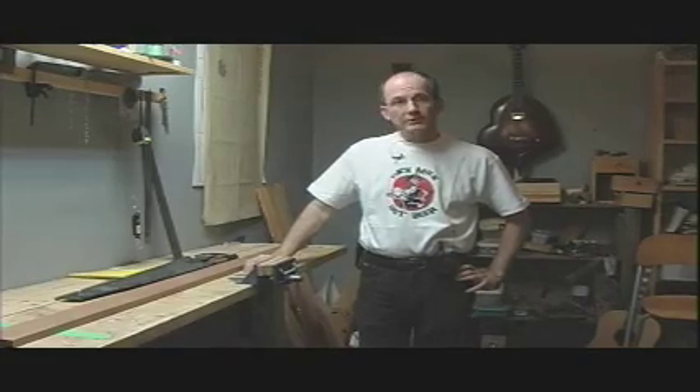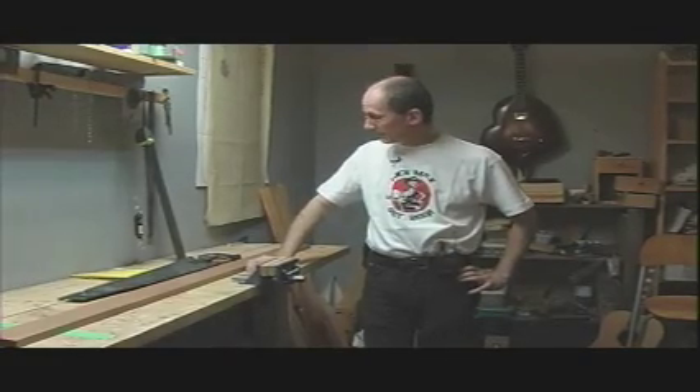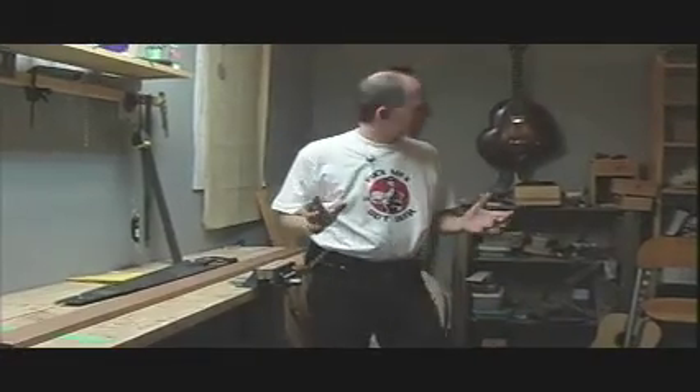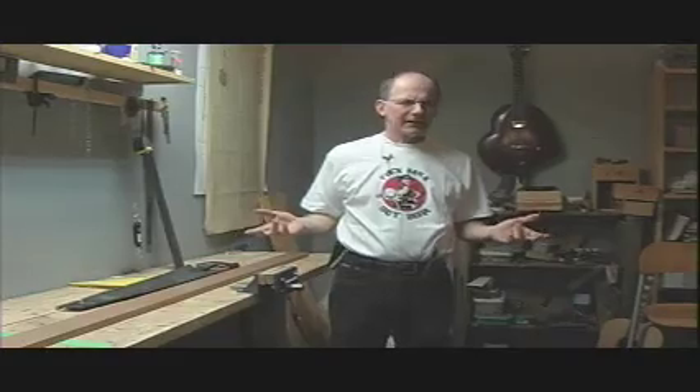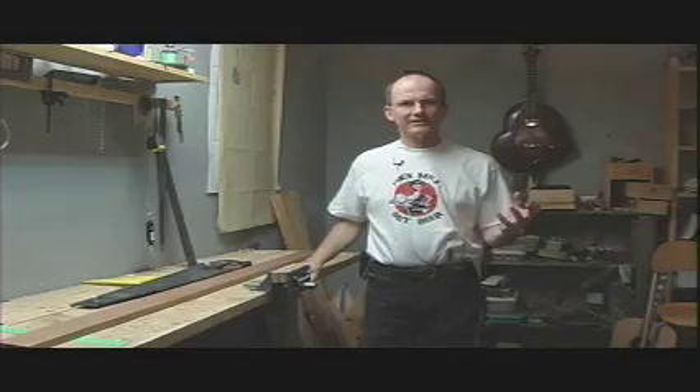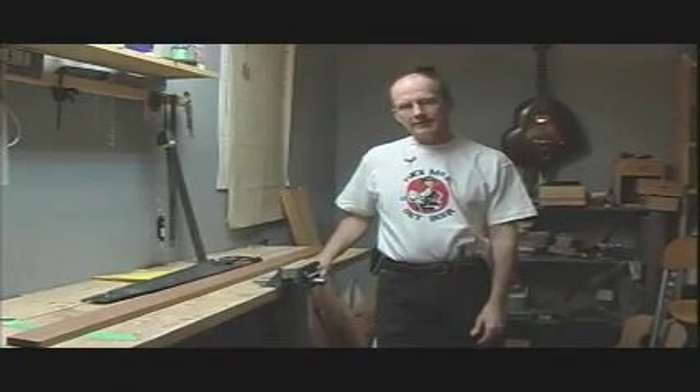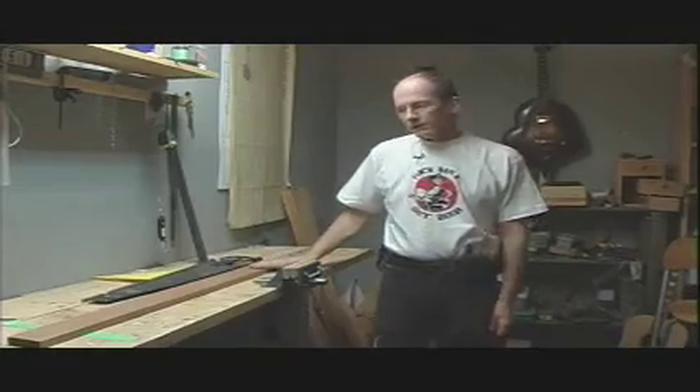Welcome back. So we're going to start building a guitar, and I thought I'd start with the neck because the first thing everybody asks me when I say I'm building a guitar is: where did you get the neck? Did you make the neck? How do you make a neck? They're also very surprised that I did the fretwork. So it's not that hard and I'm going to show you how to do it.